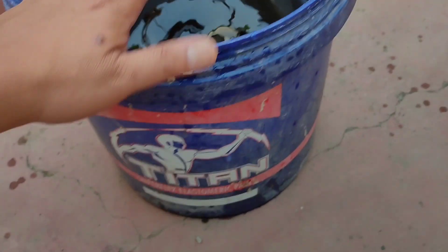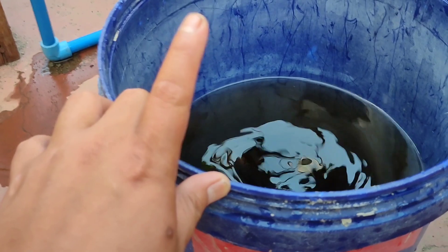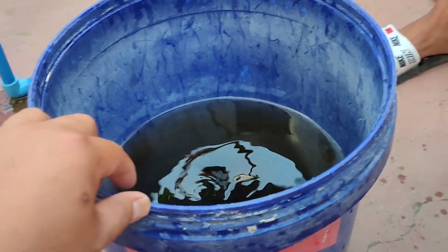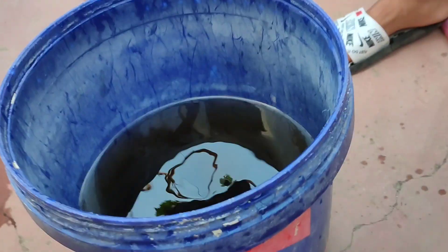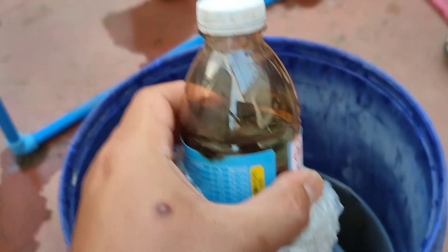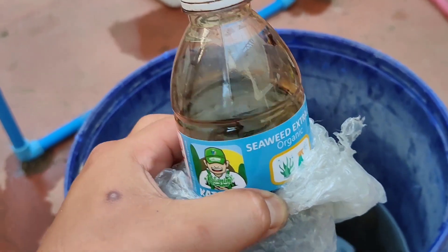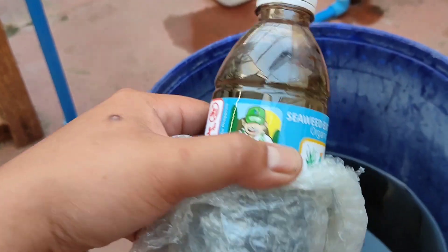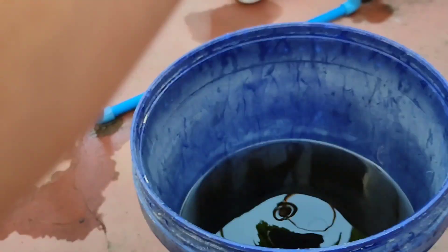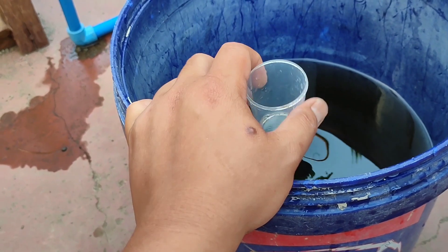Tuturo natin sa inyo kung paano mag-foliar ng ating mga lettuce. Ito ay organic na seaweed extract na galing kay Katanim. Advice ni Katanim sa akin is sa isang litro ng tubig, ilalagay natin ang seaweed extract ni Katanim. Fermented po na seaweed po ito — pinerment niya ng ilang linggo. Ito po ang gagamitin natin na pang-foliar para magkaroon pa po ng extra nitrogen tsaka nutrients ang ating mga tanim.